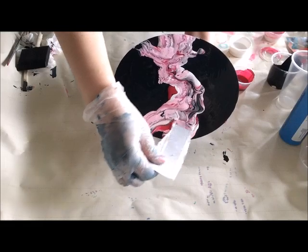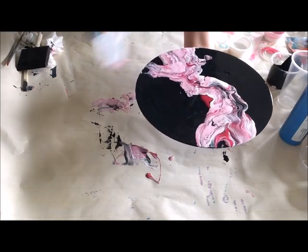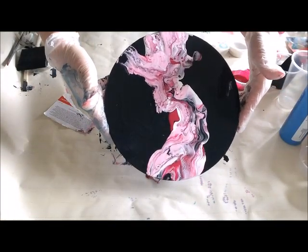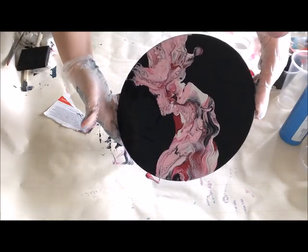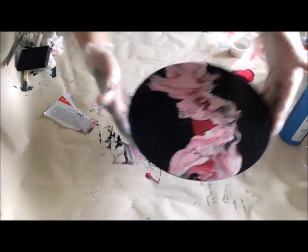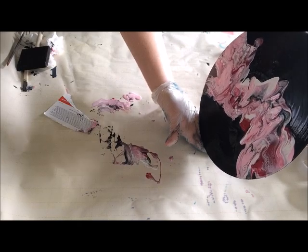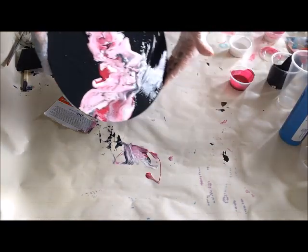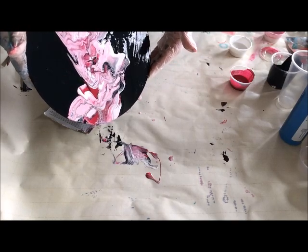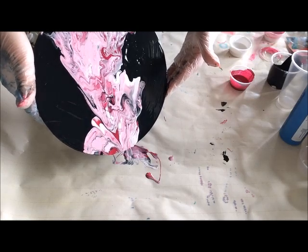It's a little thick with the paint and sometimes that cracks when you get it too thick. I'm actually getting a little cells in there. I'm gonna let some drip off and then swipe some more — just too much.